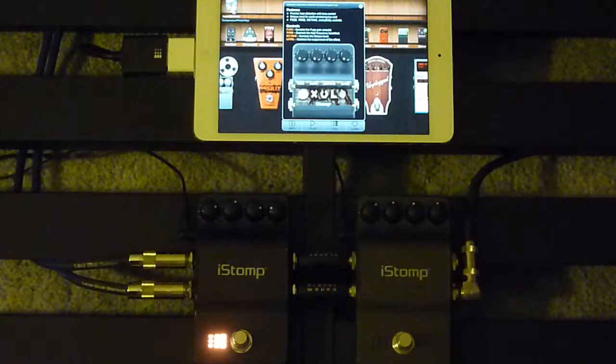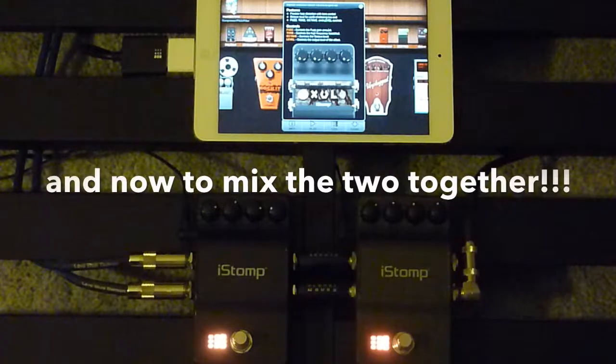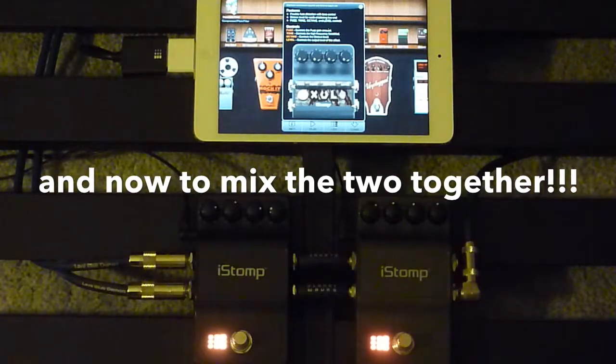The Zuul is the first octave. Here's something different: Acoustic Simulator into a Crazy Fuzz.